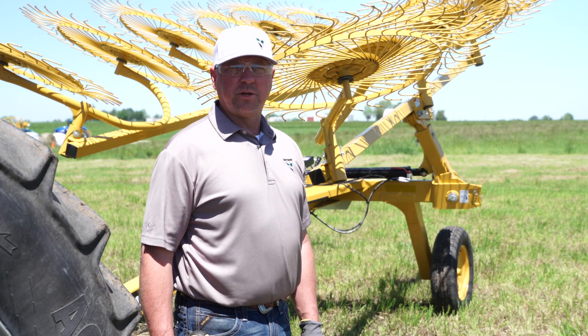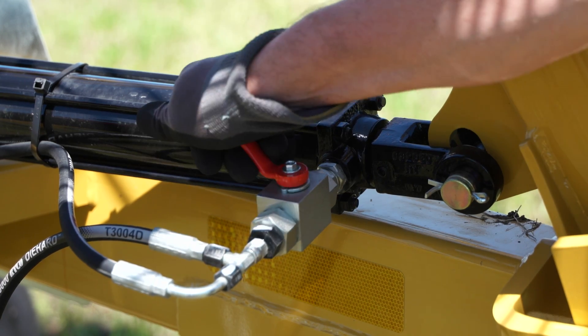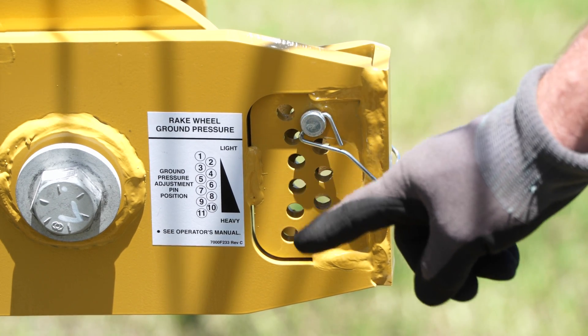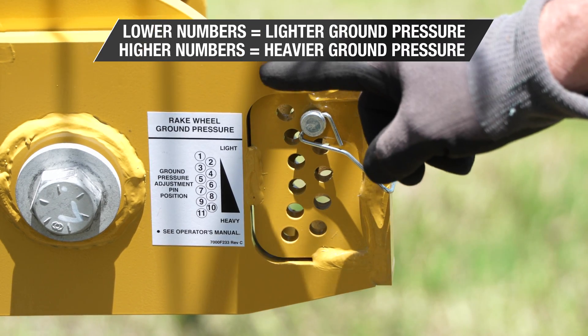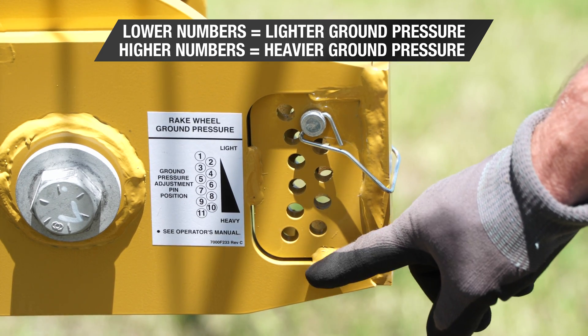Now we are going to adjust the ground pressure. We need to do that in the transport position and make sure that the valves are locked. This decal represents how to set the ground pressure. The lower the number, the lighter the rake will be set. The higher the number, the heavier the rake wheels will be set.